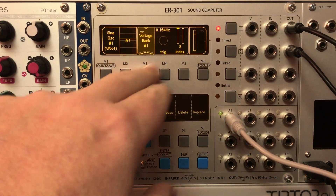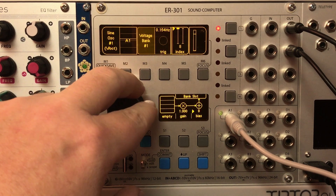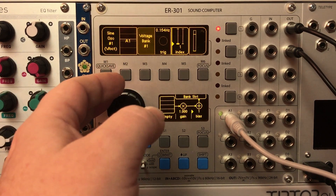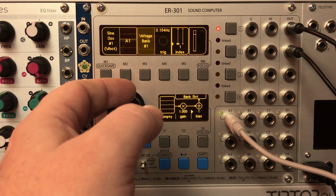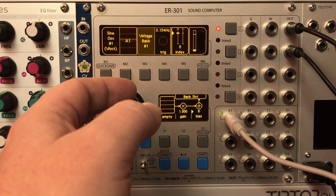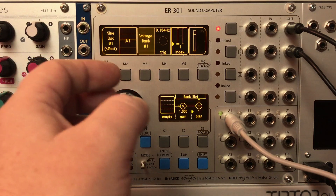Let's switch the mode in the header menu back to index. You can hear that as I scroll through, it cycles through the different indexes and outputs the value I stored there.